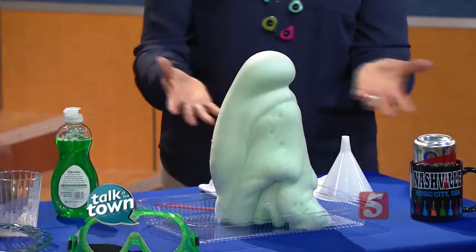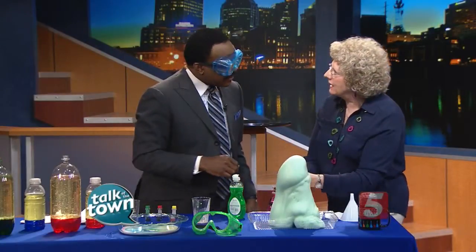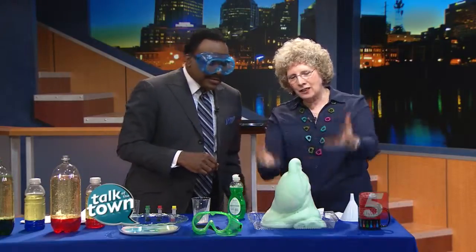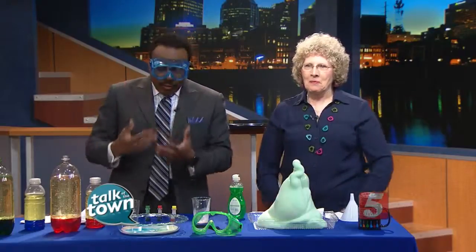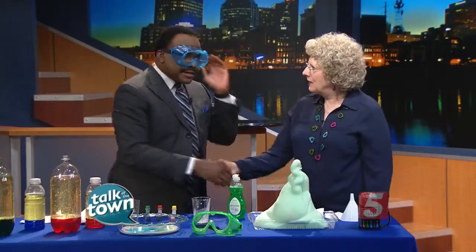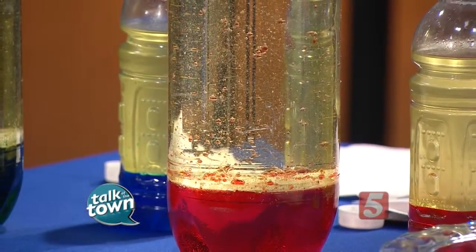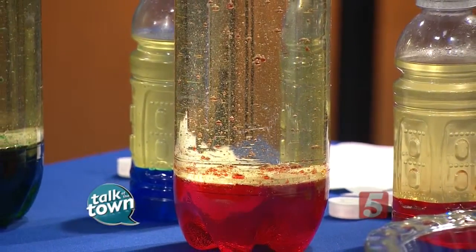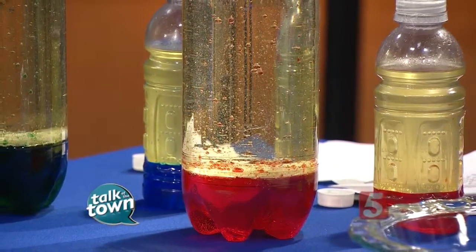We call this the foaming fountain or elephant's toothpaste. What happens is the yeast acts as a catalyst and it breaks apart the hydrogen peroxide, and what you're seeing are all these little oxygen bubbles coming out — and it's lots of fun. A great way to work with the kids; grandparents and grandkids can have fun together. You will find more information and instructions for the experiments we showed on our website at newschannel5.com. There's also a teacher vendor area at the convention through Sunday. Thank you again for being with us.